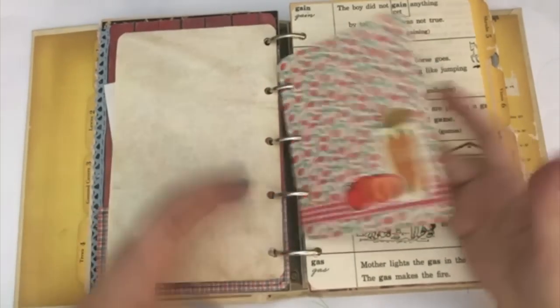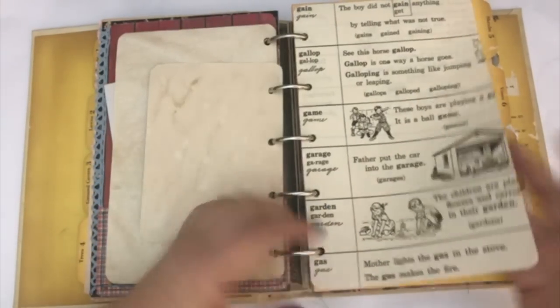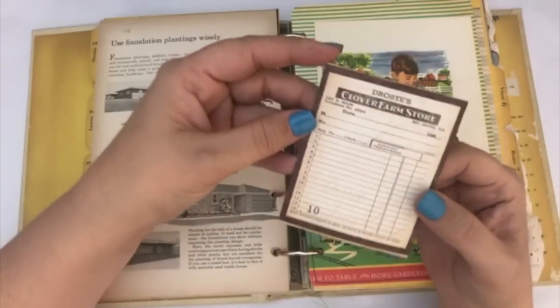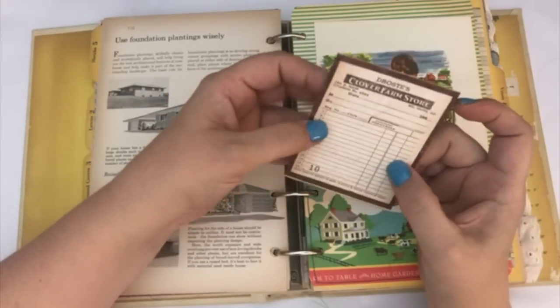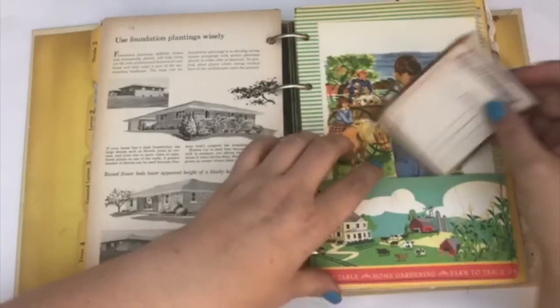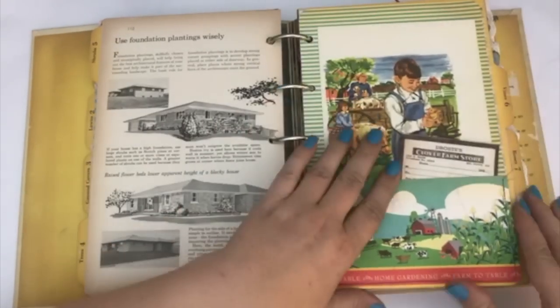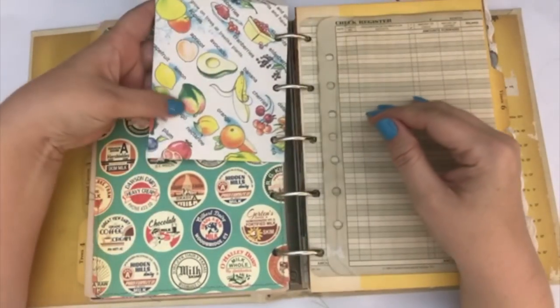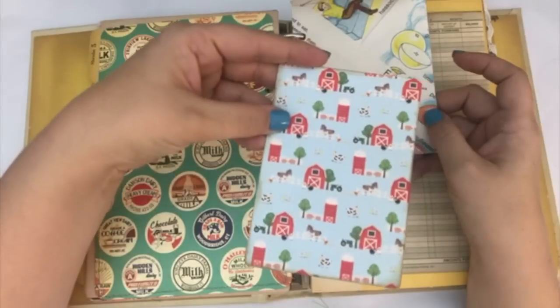Here's another journaling card that I decorated a little bit. Here is another one of the pages — this one I just put 'garden' on it, and you could journal on the back of that as well. Some pages from the book. Another little pocket page — this one has a clover farm store. This came from a paper pack from Authentique. I included a little book page that had a little farm picture, and a book page with cute little fruits and vegetables. I added a little journaling card I made from a paper pack that has little barns on it.